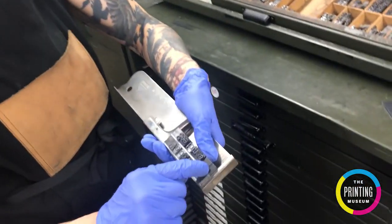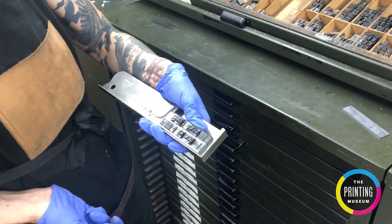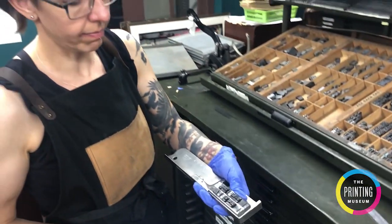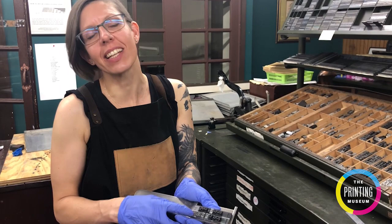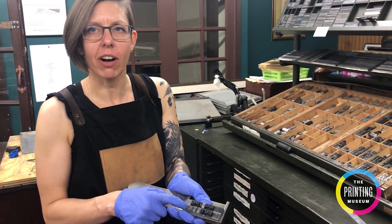Now I've filled out the rest of my line. I'm going to take my leading, put it in place, and continue on. What we've just done is set two lines of type in our composing stick, and we'll be ready for our next step.